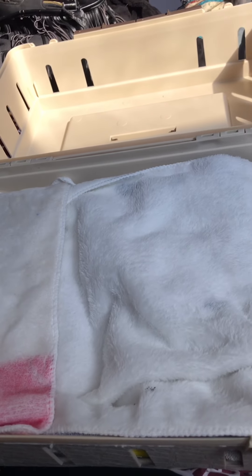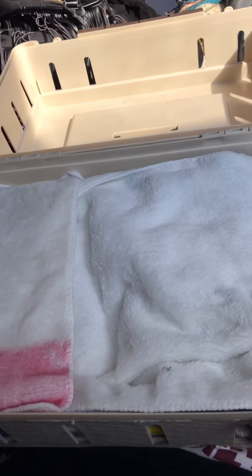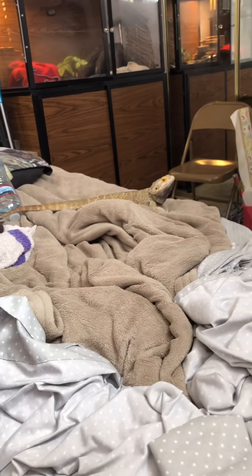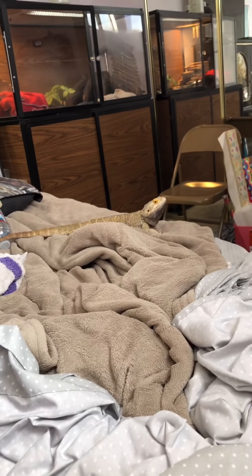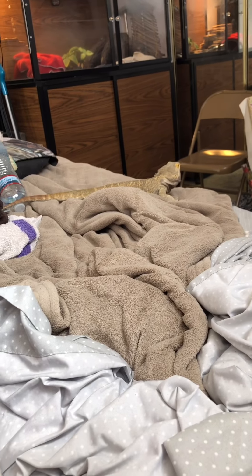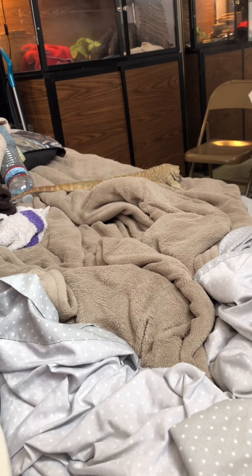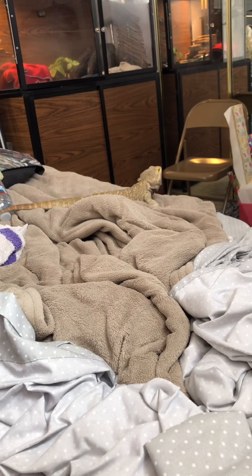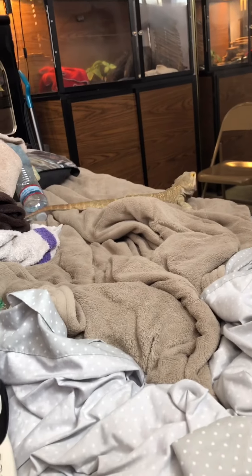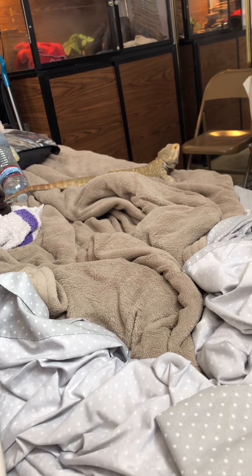Usually when I take him out he's on me. Right now he's over there bobbing at the mirror — he did his brumation over the summer and believes it's mating season, so he's been ridiculous. While he's on me he's getting natural sunlight for a good portion of the day, which is great. He has plenty of UVB at home, so that's not the issue, but the natural sunlight while he's out and about is a real benefit.